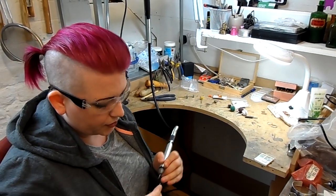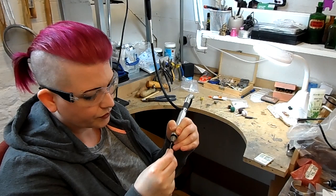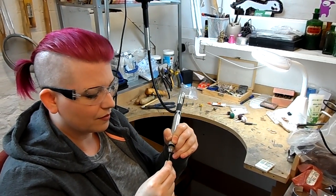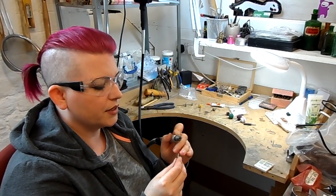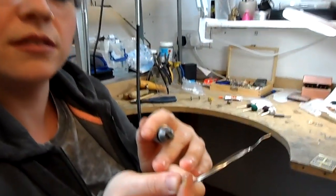All you do is you pop the burr on the end of your wire. Hopefully you can see the metal being shaved away there, and instead of a horrible sharp end, you've got a nice rounded tip to it.